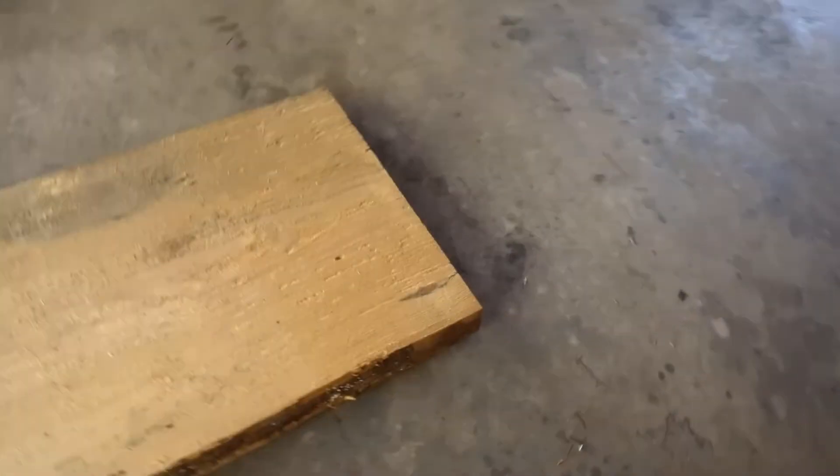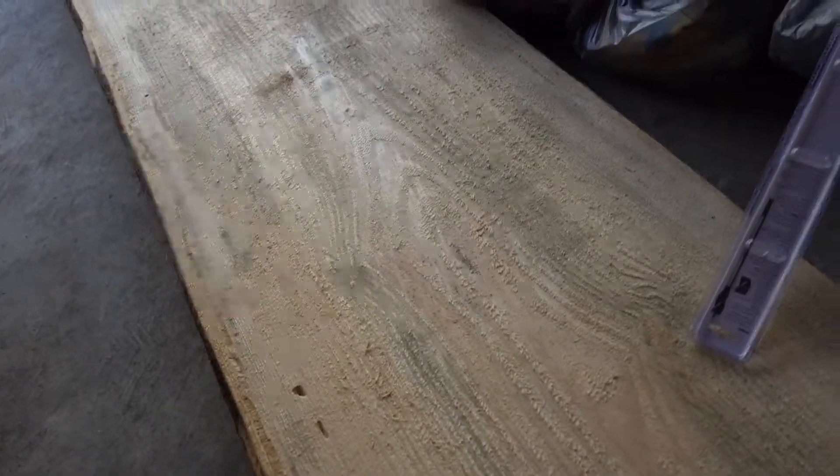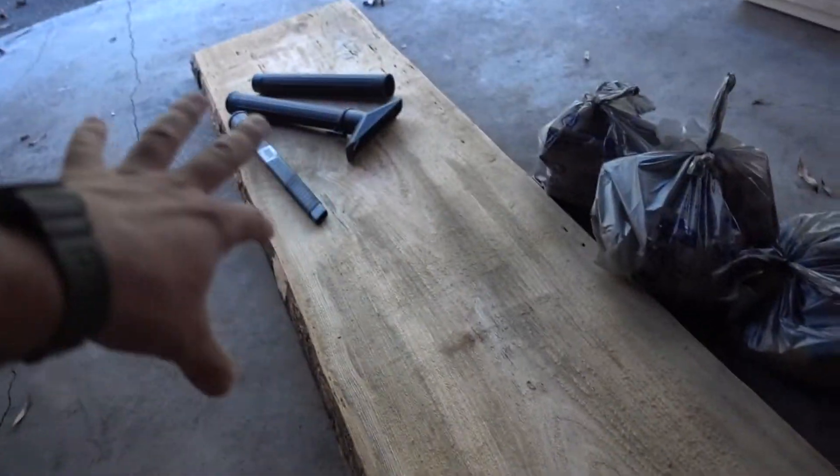This is the beautiful piece of live oak I'm going to be using for the bar top. I'm going to sand it, pour epoxy in, and do a whole bunch of really cool things — I'm super excited. My dad's really not happy about the whole camera thing, he thinks I'm an idiot, but let's get back inside and get some work done.